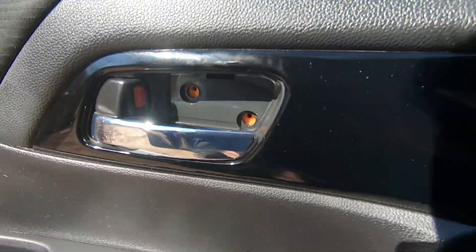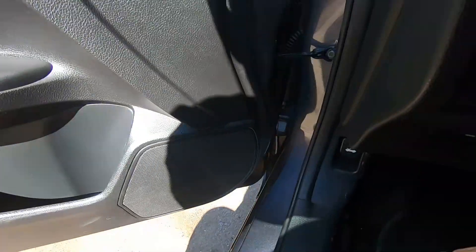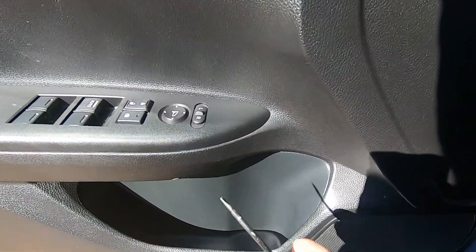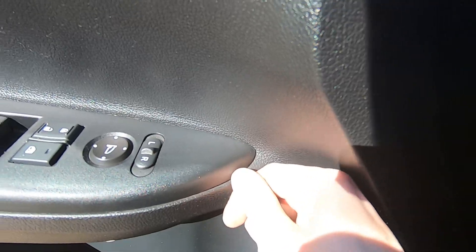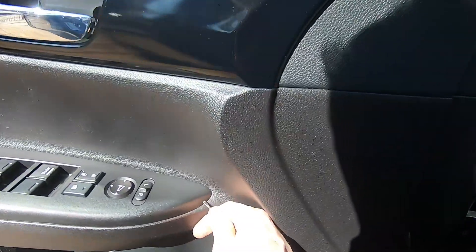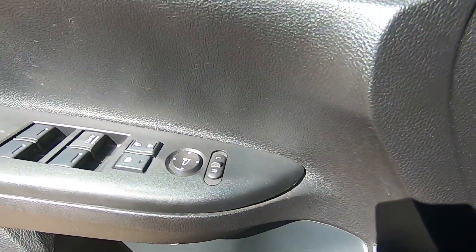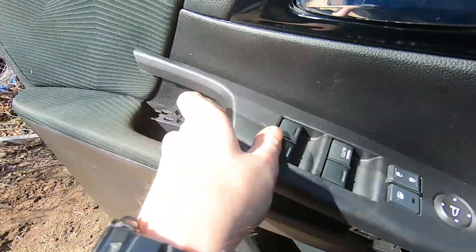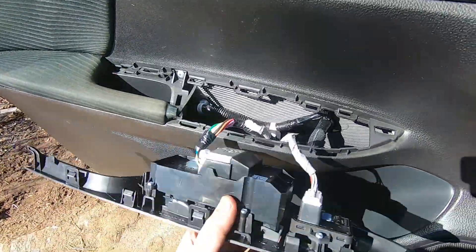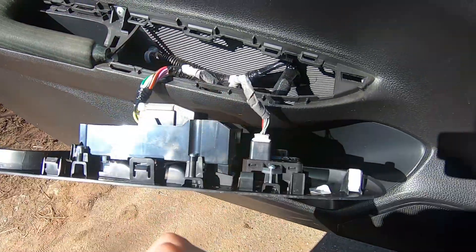Once we have those two screws out, the next step is to remove this plastic trim. I'm taking a small screwdriver, putting it in right here carefully — try not to stretch anything — and just raise up, just a little bit. Once you can grab it with your fingers you should be able to get it out. Then disconnect these connectors.